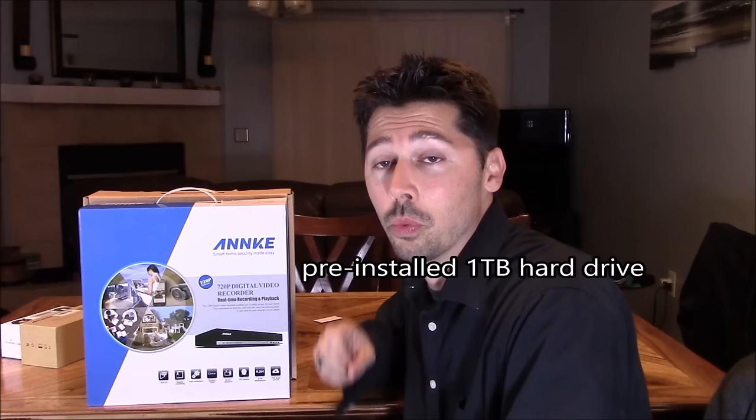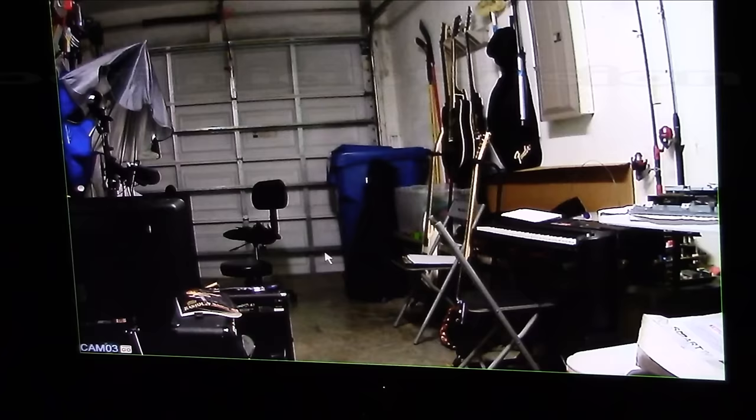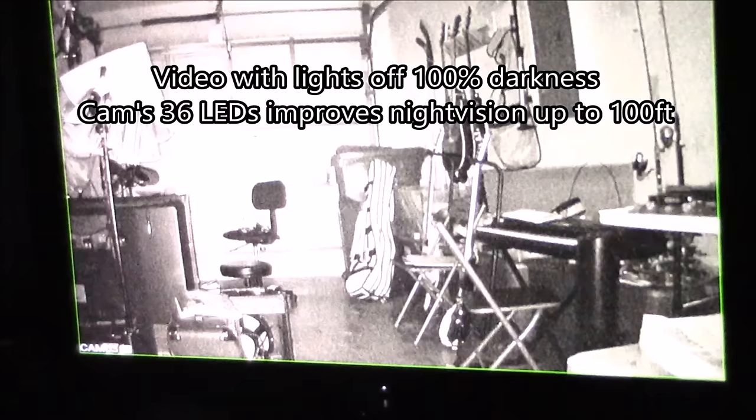This is the best value video surveillance system you're going to get for the money. It normally goes for $300 to $400 and is now going for around $200, and it also comes with a one terabyte hard drive, which most DVRs don't include. It supports DVR, HVR, and NVR. The cameras come with 36 built-in LEDs for great nighttime vision, giving you visibility up to 100 feet. The picture is really great when the lights are on — all the color is vivid.